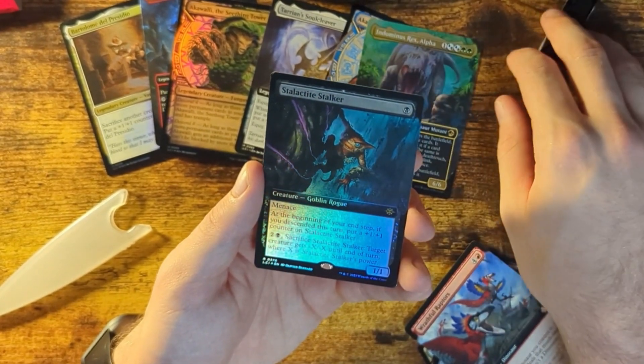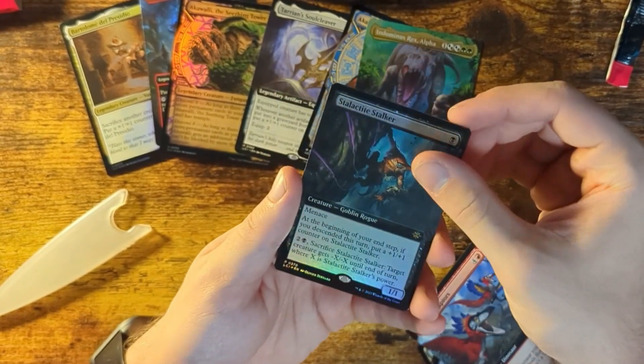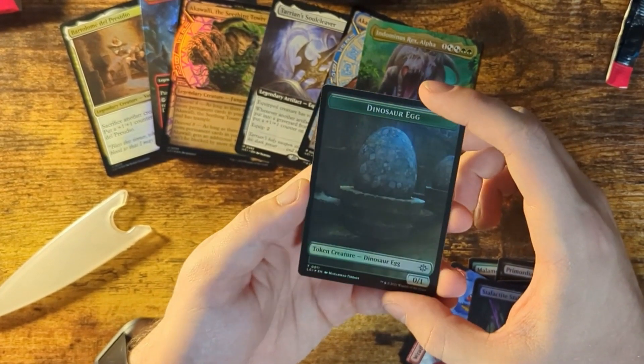Holy sh— these have to be guaranteed. There's no way I'm just this lucky. Indominus Rex Alpha — another one, this is a cool card. Stalactite Stalker — it's not a rare creature or anything, but it looks cool. One more card: Dinosaur Egg. I don't know what that does.